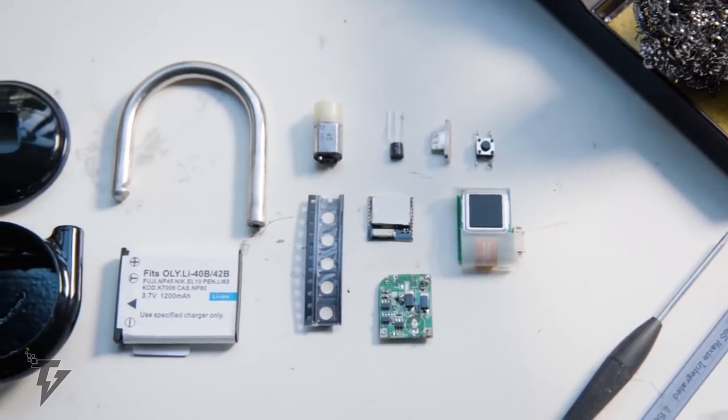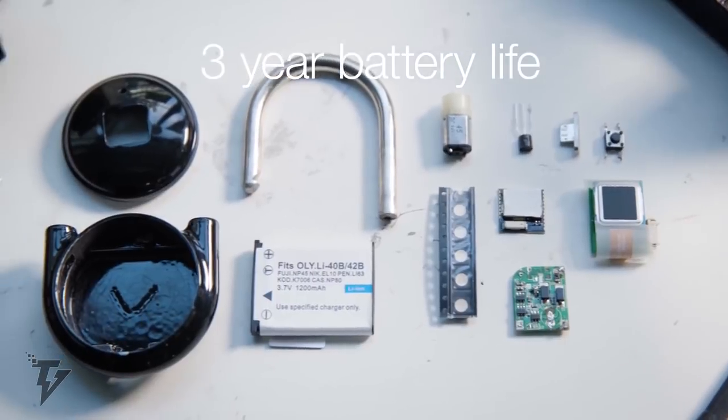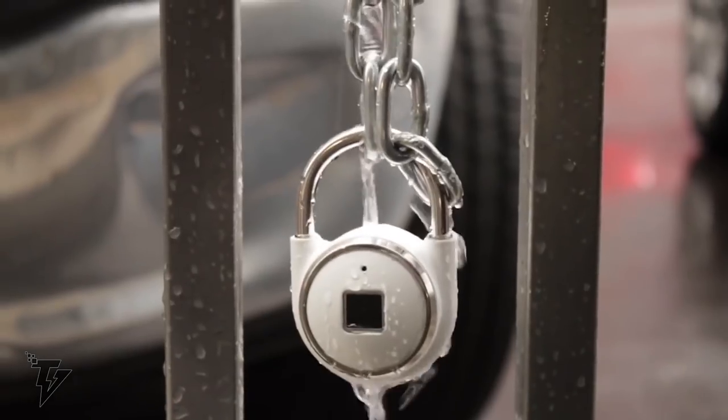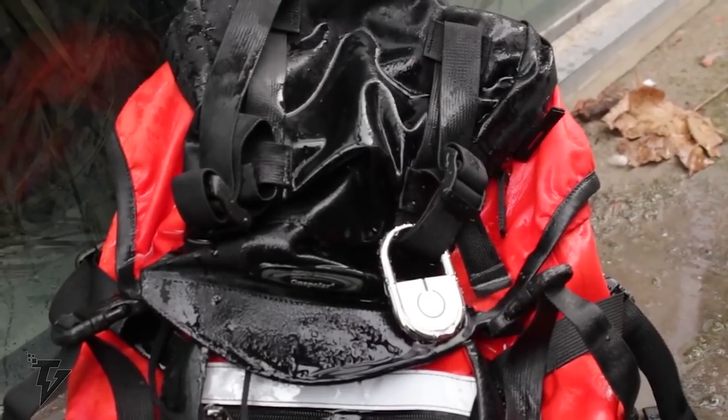It's water-resistant and also doubles as a charger for your smart devices. It's compatible with iOS, Android, and Windows, and is available in multiple colors.